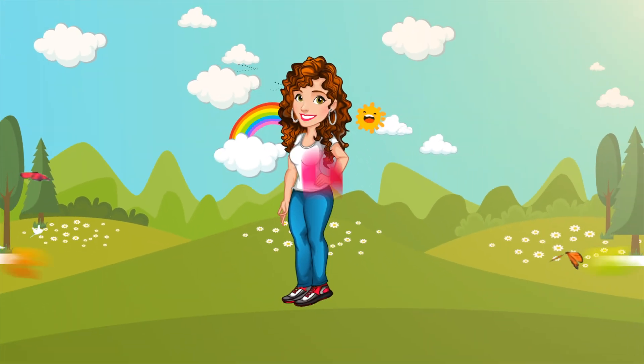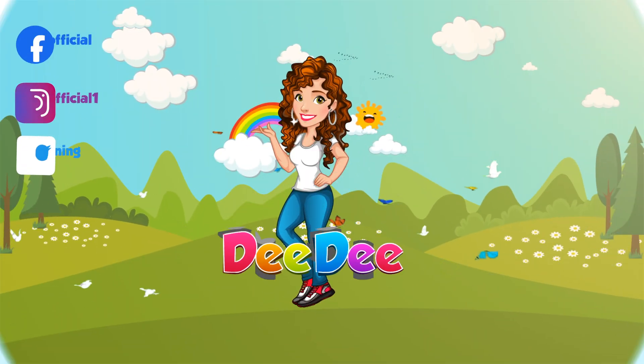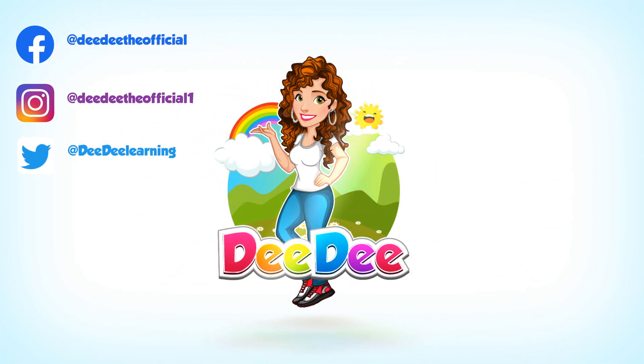Let's get together, run and play with Dee Dee! Hey, guys.